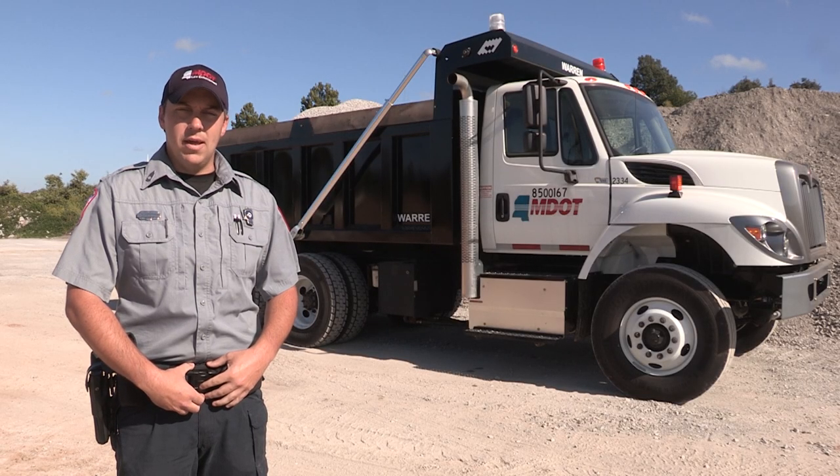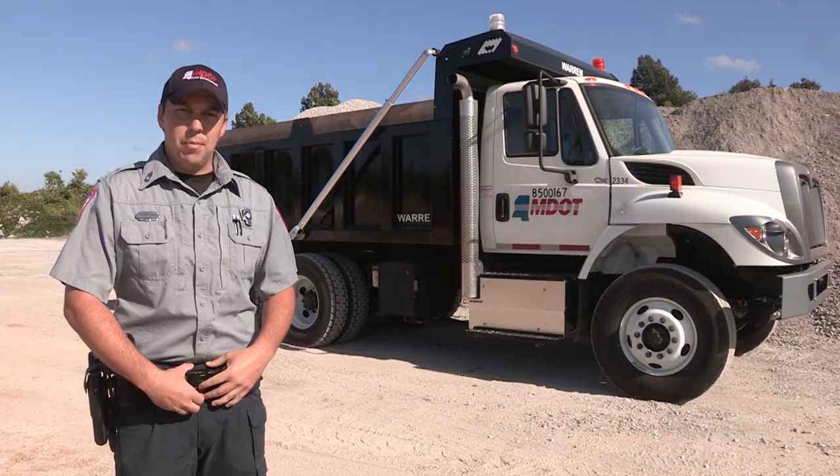Hello, I'm Officer Grayley McMaster, and today we'll be discussing the proper and improper ways of loading a dump truck.